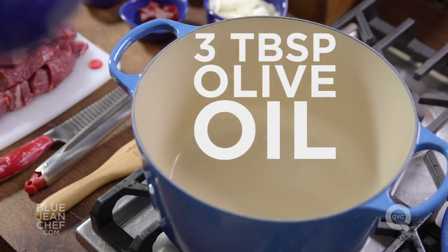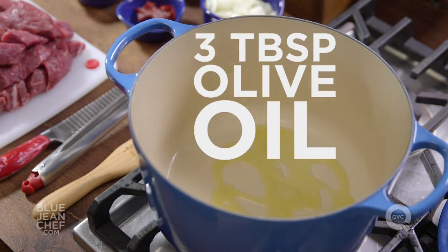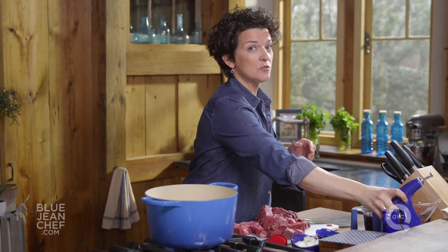Once your pan is nice and hot, we're going to add some olive oil — a fair amount of olive oil. As soon as you put it into that hot pan, you should see it start to move. That's telling you the pan is hot. Now the oil is hot.